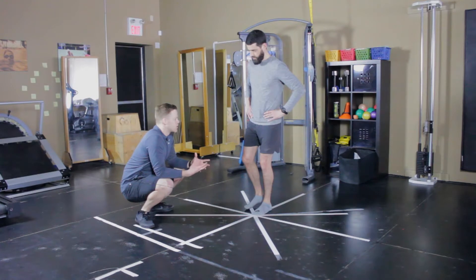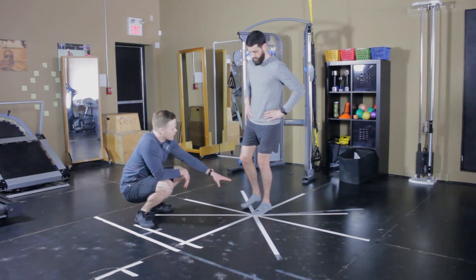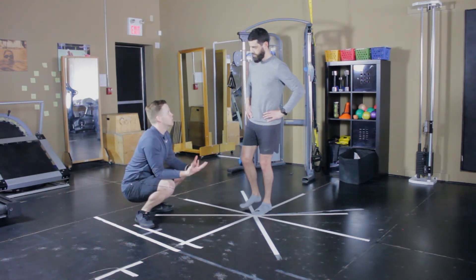Try to go for 10 seconds, or as tolerated. If you start to lose control of the ankle — you see some movement in the ankle, or your hips kind of go side to side, shoulders drop side to side — that's when you should stop the exercise, because now you're training the lower back instead.